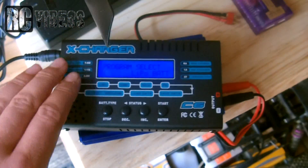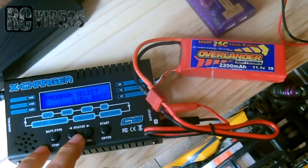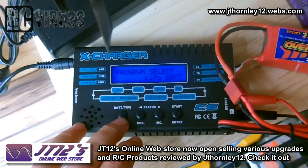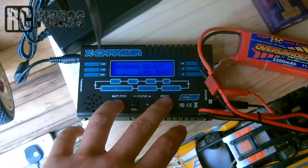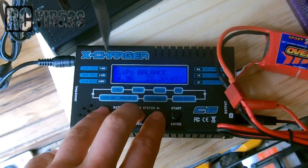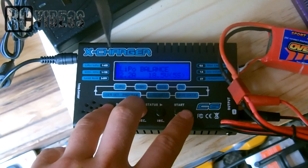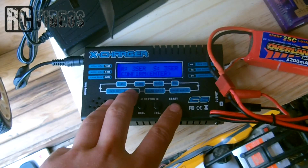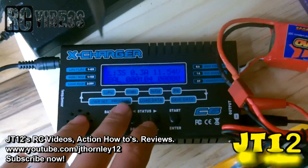It looks very awesome - I will put the price and where to buy it in the description. I've connected up the 11.1V 3S LiPo. Battery type is LiPo, hit start, select balance charge, and I'm going to charge it at 2.2 amps at 11.1 volts. Confirm and it's now charging.